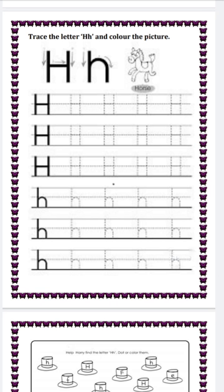Next question is trace the letter H and color the picture. Capital H, small h. Sound of letter H is 'H, horse.' Trace the capital H, then small h, and color the picture.